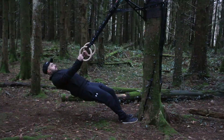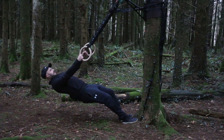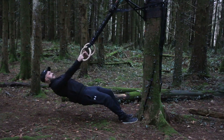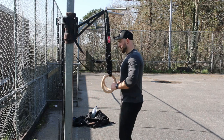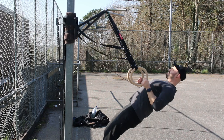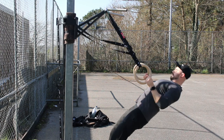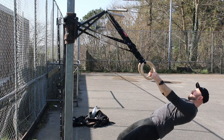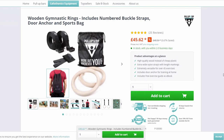I would recommend doing inverted rows on rings or a suspension trainer, ideally one with two anchor points. If you don't have a pair, get yourself some — ideally ones with numbered straps. The numbered straps help you track progressions more easily. You can note the height of the rings each session, for example: this week I'm on strap number four, next week number five. This makes it much easier to recreate each session.